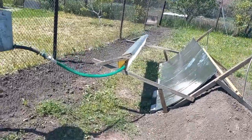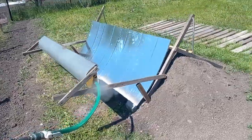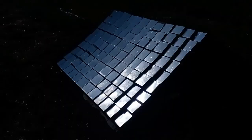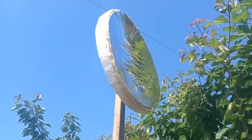My YouTube channel systematically describes my experiments with 10 types of cheap mirrors for producing very cheap thermal energy and electricity. My three previous videos describe cheap mirrors based on glass rectangles, mirror steel, and reflective film on expanded polystyrene.